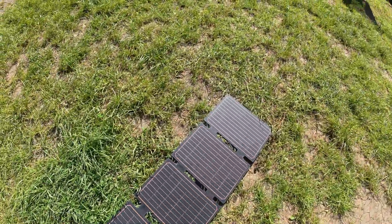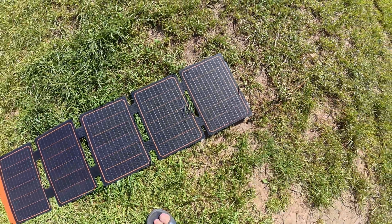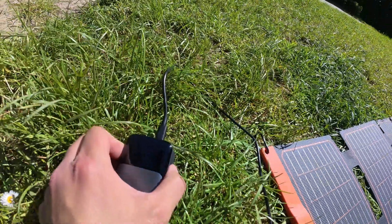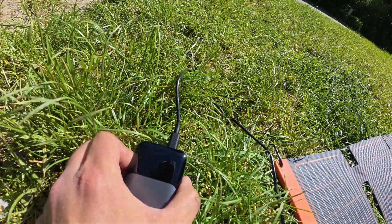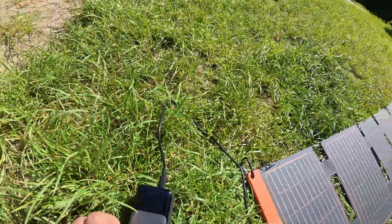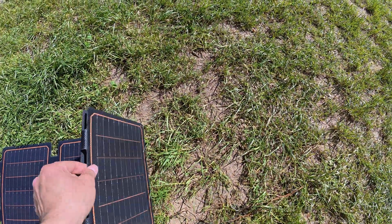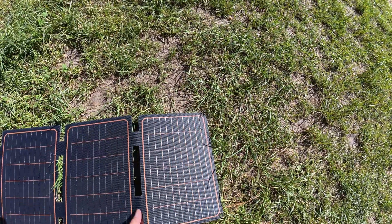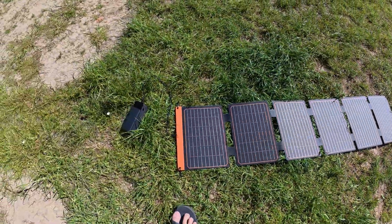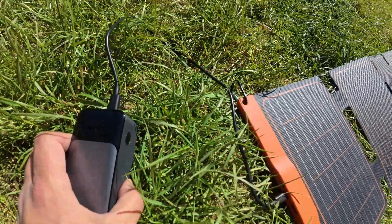Let's try canceling one panel to see what's going on. I cancelled one — let's see the power. Again it doesn't charge at all. Very interesting, I don't understand why. I don't think there are folding contacts here. Back to 36 watts with all panels open.